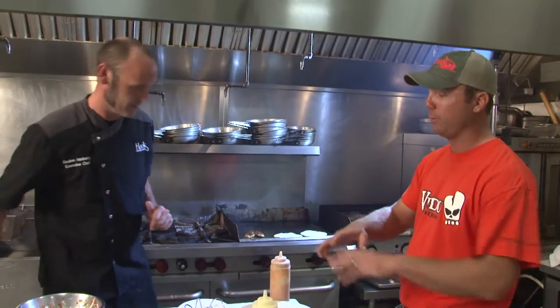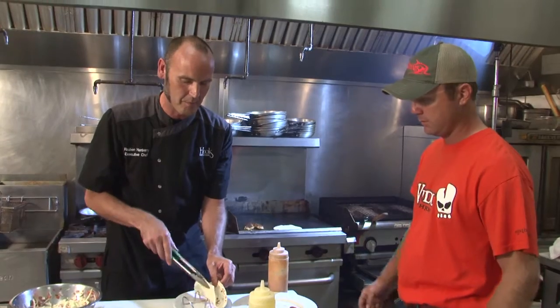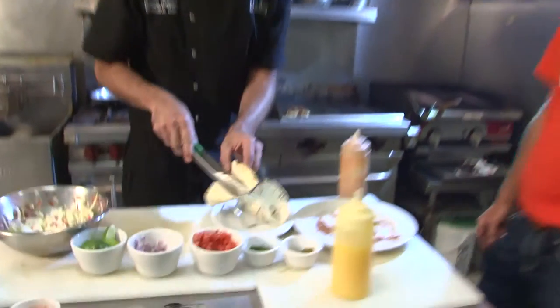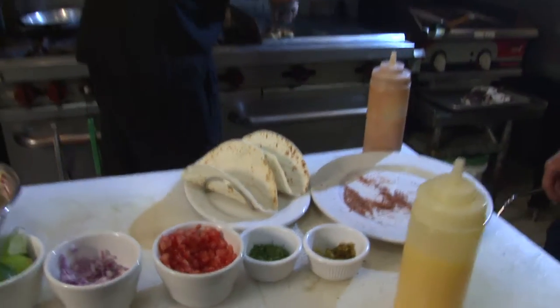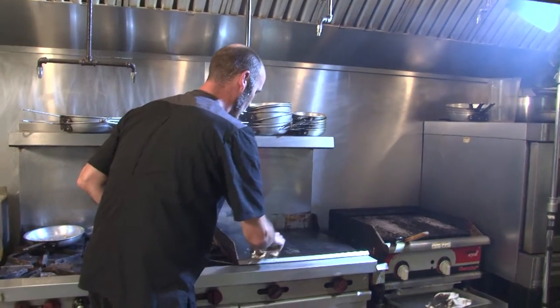And y'all make this sauce right here — we don't have anything bought from the store. That is very correct. Everything is cooked. We don't buy bottles of anything unless we're making the sauce with it. Right in the shell. It doesn't take very long at all for this trout, because it is beautiful right out of the water.